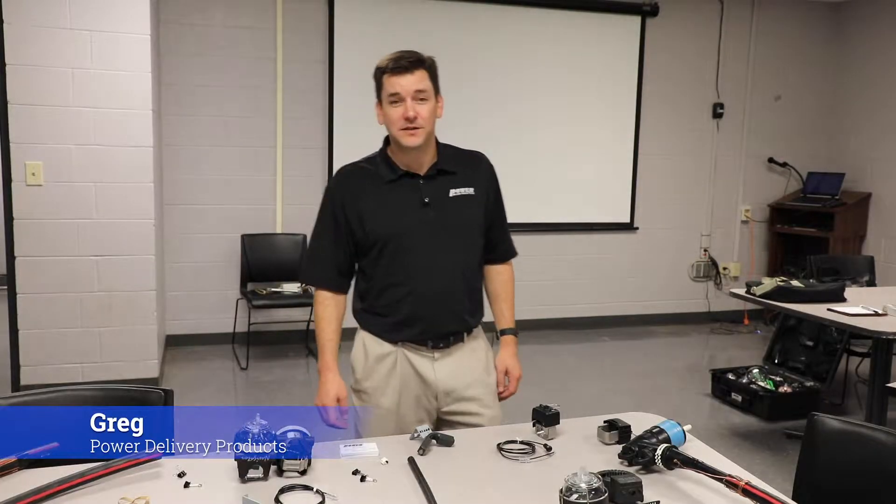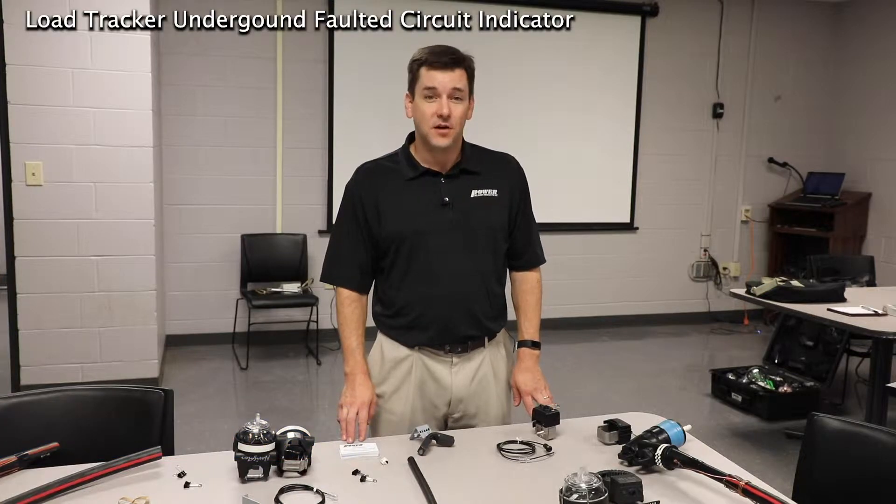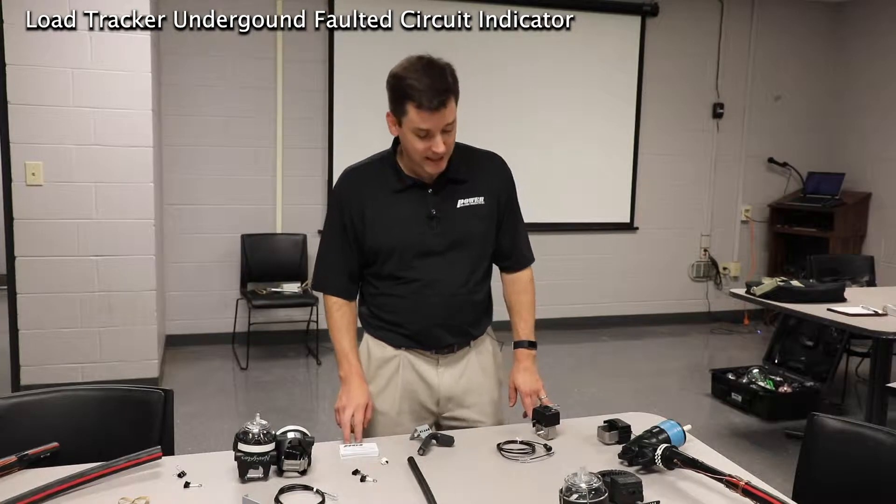Hi, I'm Greg from Power Delivery Products here to introduce and show you how to use and install the Load Tracker Underground Faulted Circuit Indicator and the Navigator Overhead Faulted Circuit Indicator.